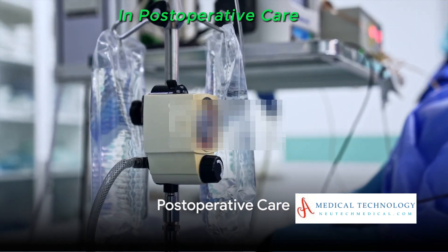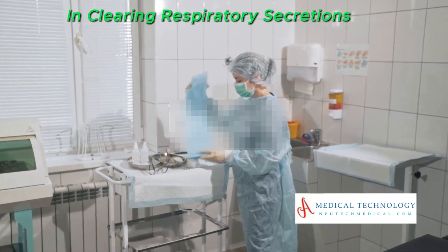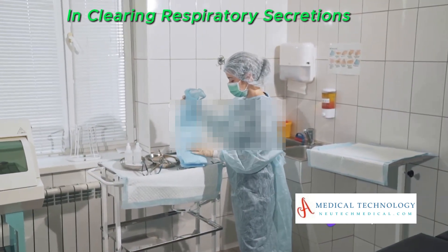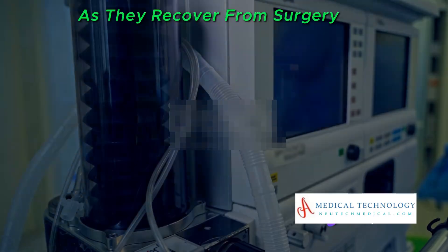And finally, in postoperative care, suction machines are often used to assist patients in clearing respiratory secretions and maintaining airway patency as they recover from surgery.